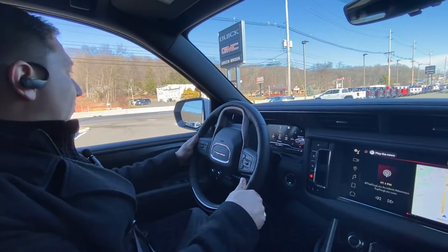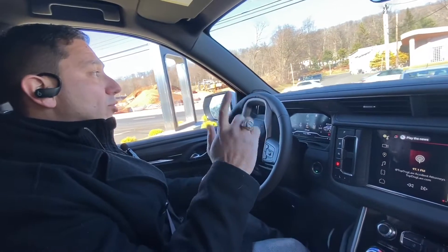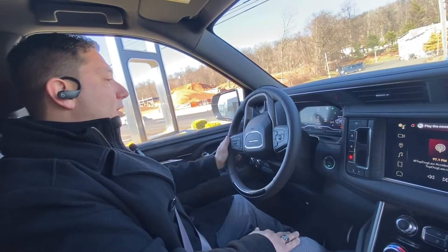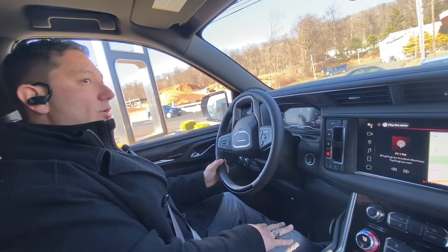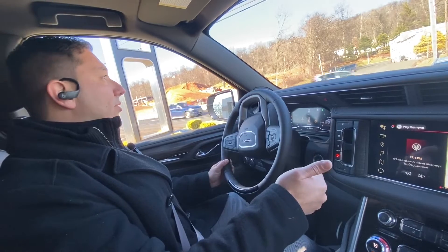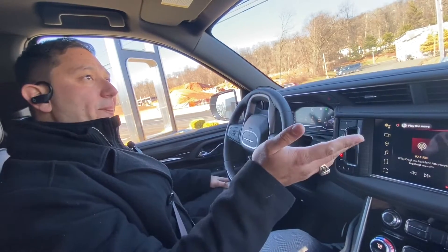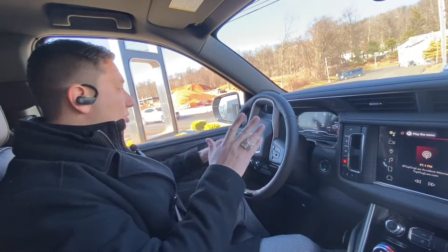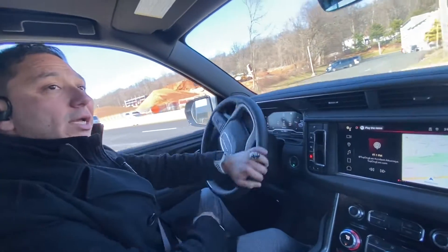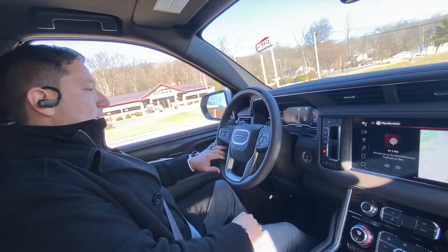So we're going to put on Route 22. The Super Cruise will work on most of the routes and highways in the USA and Canada. This is something that is becoming more mainstream on vehicles with General Motors. We've seen Super Cruise on the Chevy Bolt, and now on the Yukon — it started with the Yukon Ultimate. This one is not an Ultimate but it does come with Super Cruise, and of course the Sierra 1500 has been getting Super Cruise as well.